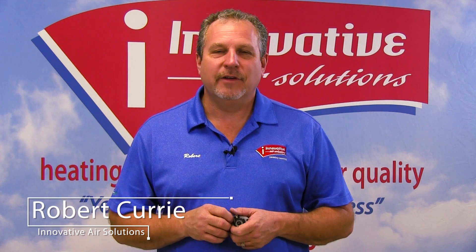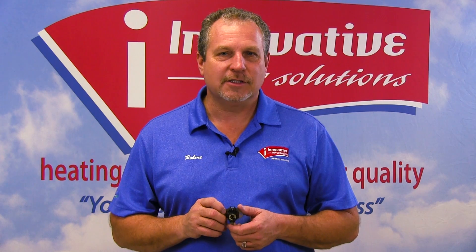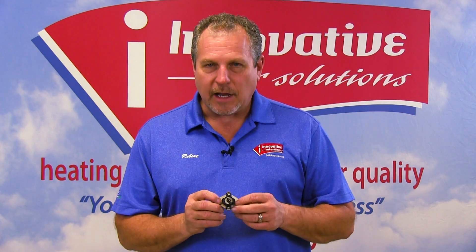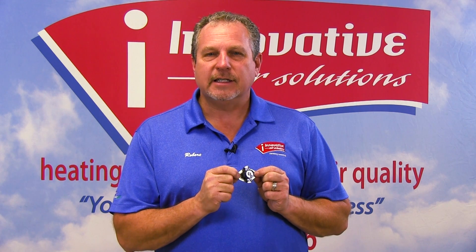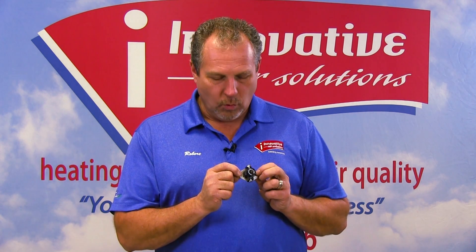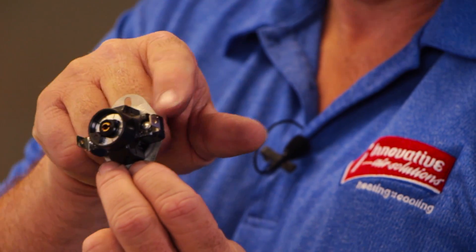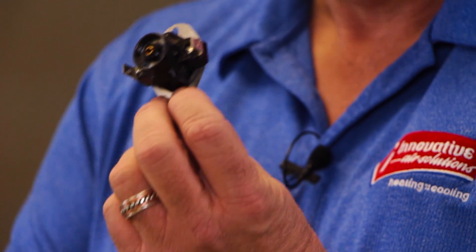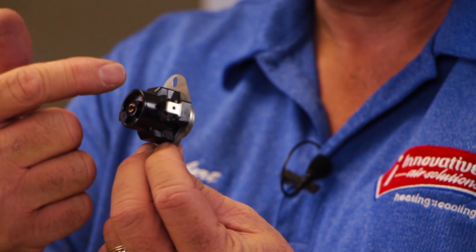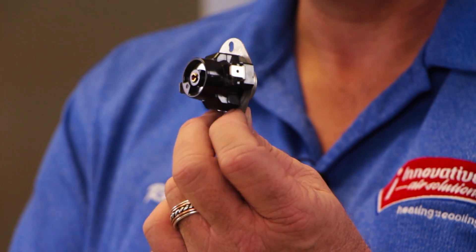Hi, Robert Curry again, Innovative Air Solutions. We're continuing our series on air conditioning system components. Today what I have in front of me is called a limit switch. A limit switch is basically a safety device that, if it reaches a certain temperature, will break the circuit between this terminal and this terminal. So if this limit switch for some reason overheats, it breaks the power and will not allow the system to function.